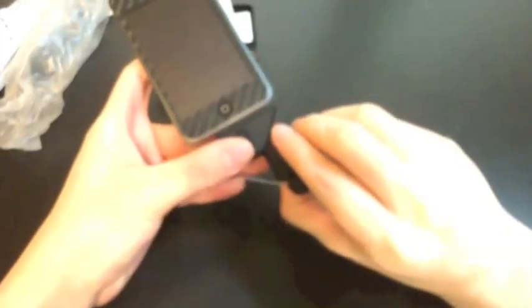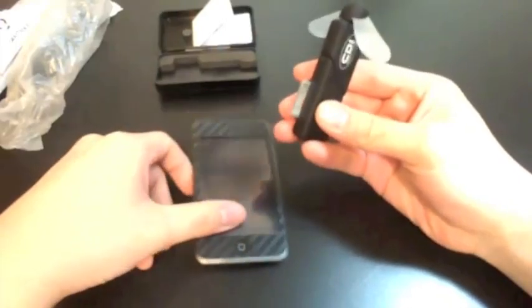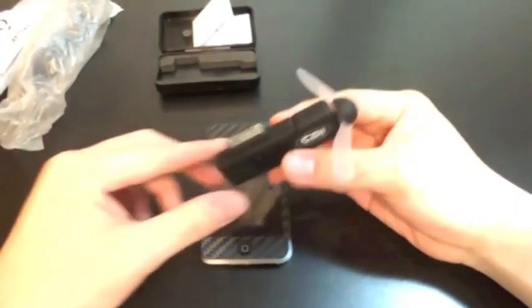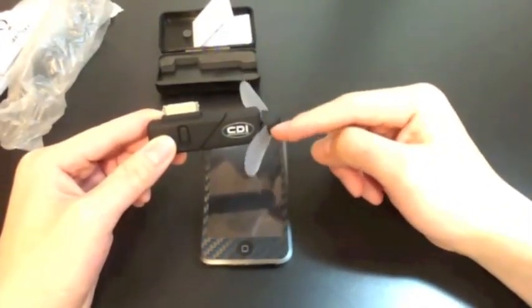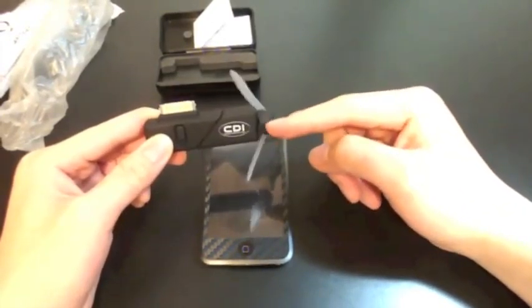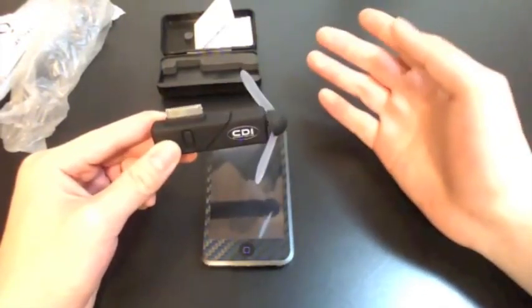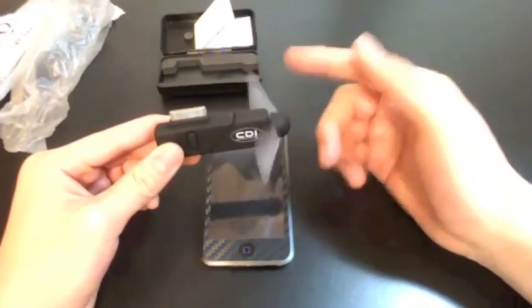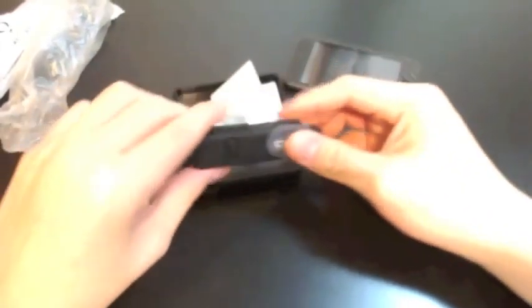From what Bob has told me, this device doesn't use that much of your iPod's battery power. In fact, he says if you run this for two hours straight it should only drop your battery by around 25% to 50% — it only uses 25 or 50% of your battery life for two hours. He says it's pretty good and doesn't drain that much battery for the amount of airflow it gives.